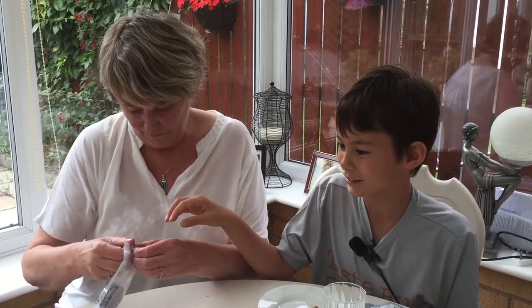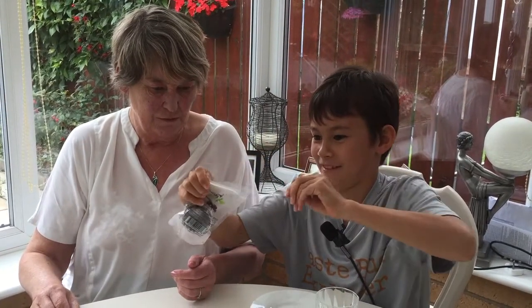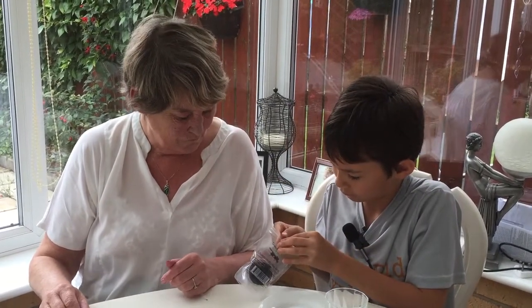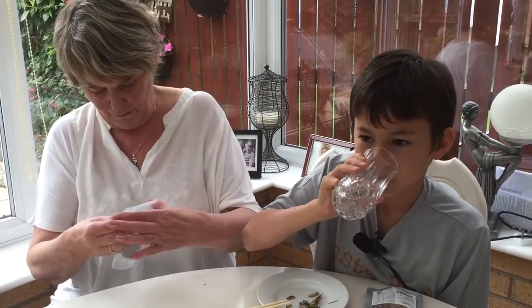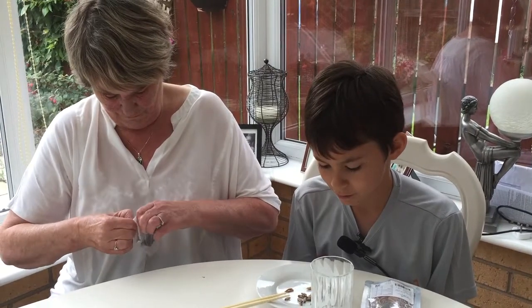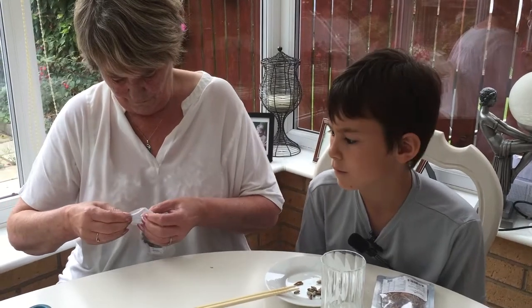Are we having ants as well? Yeah. They're Japanese style aren't they? So have you shown the camera what they are? What's the name of the company? Crunchy Critters. Maybe just put them open — they're in a plastic tub inside aren't they?